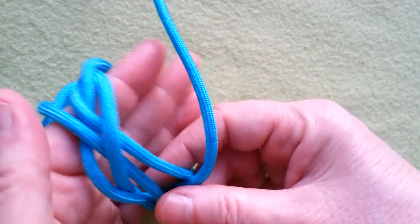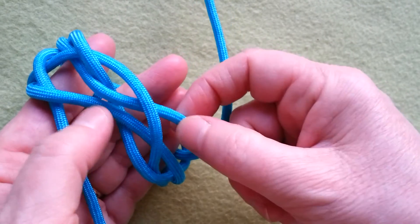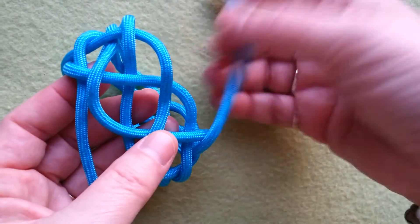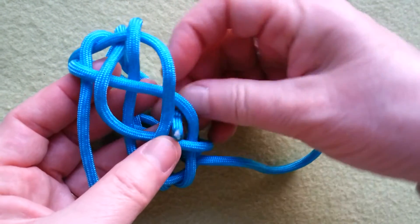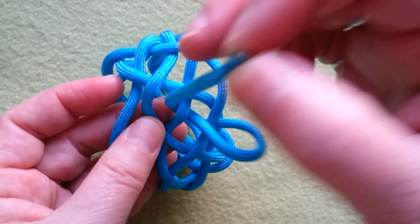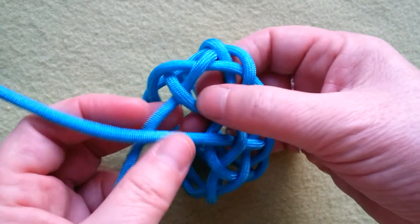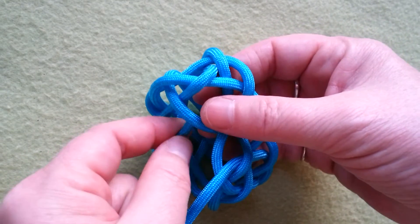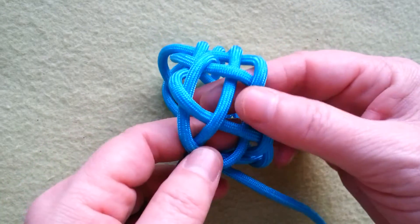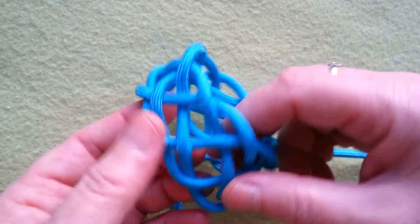And this one goes under, and here it comes out over again. Turning this round — so this is the last one already. We know that we have to take our right one, pull this over, create our path. And to finish it properly we always have to go right to our standing part or beside our standing part, so you can easily see. Of course you have to rearrange it a bit.